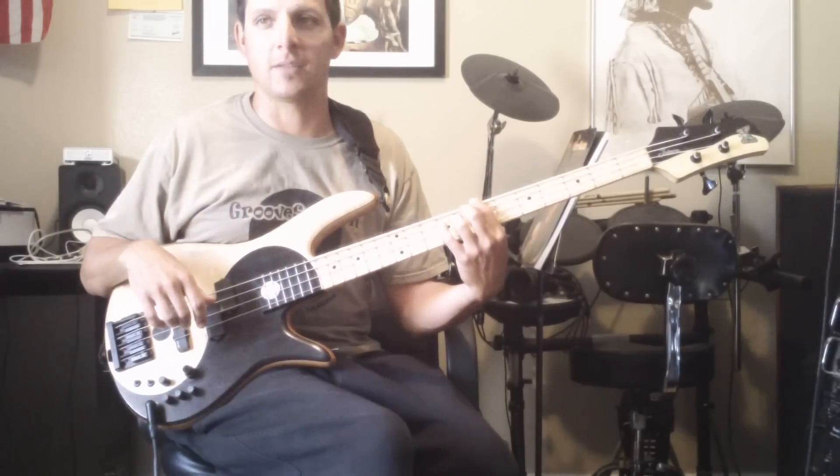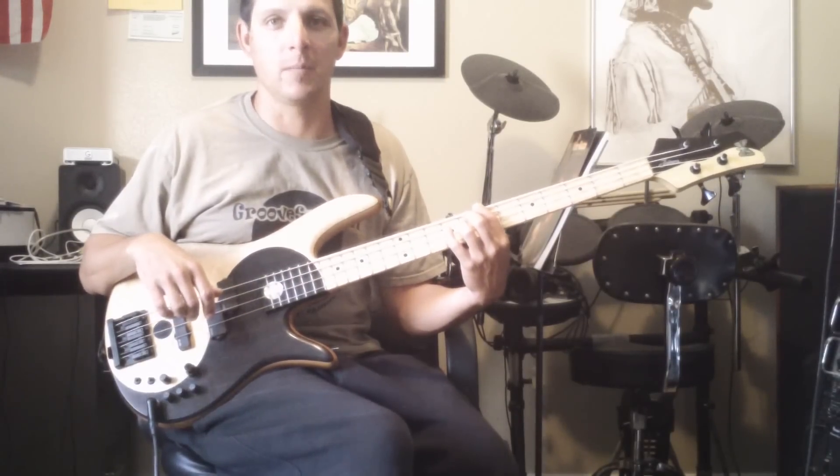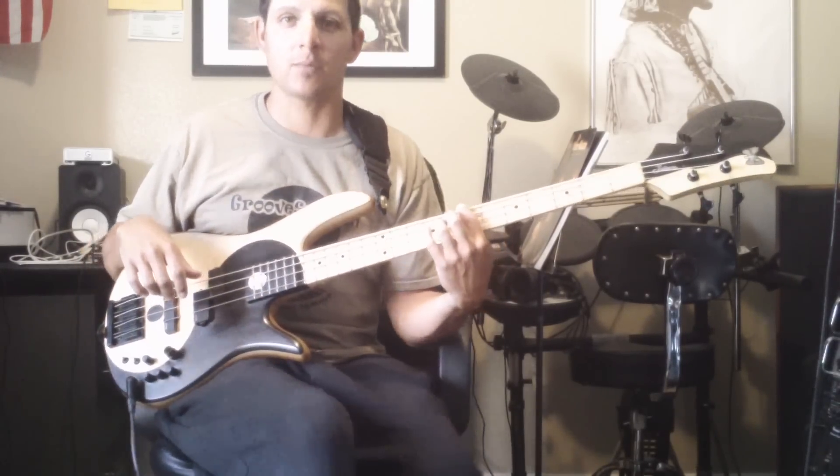As you can see, you guys already know what this bass sounds like, man. But we got one, so if you want to buy it, www.thebassworld.com. Thank you.